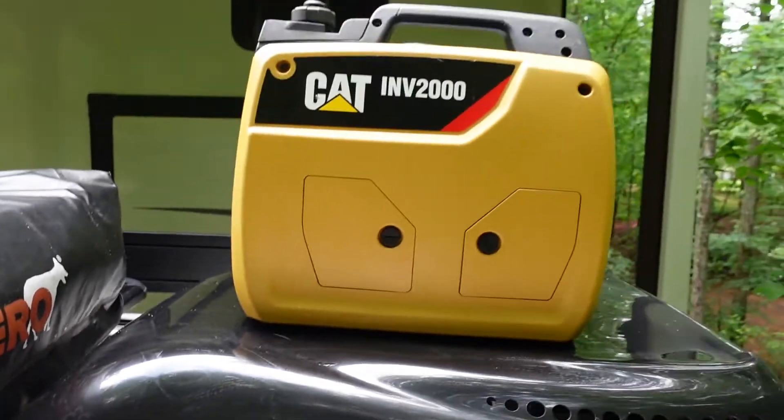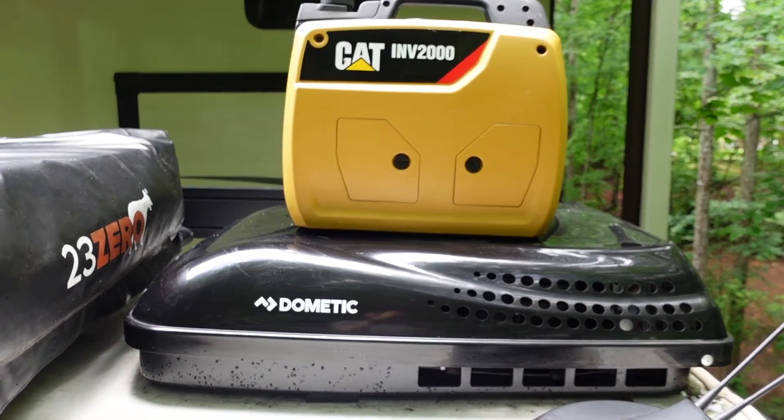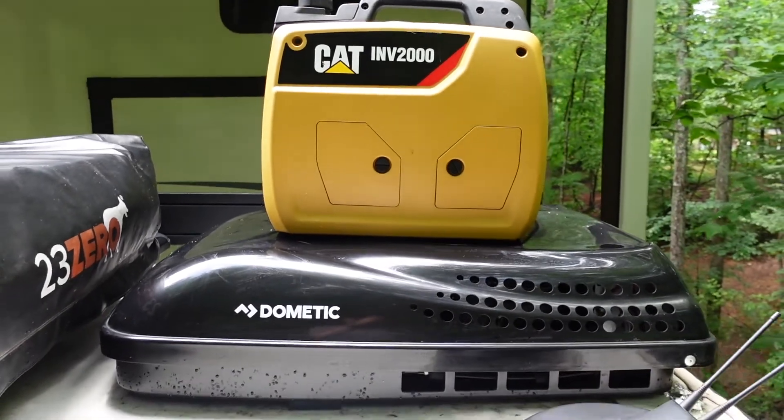Can you run a Dometic 13.5K BTU air conditioner off a CAT INV2000 inverter generator? Want to place a wager?